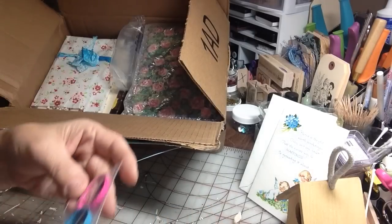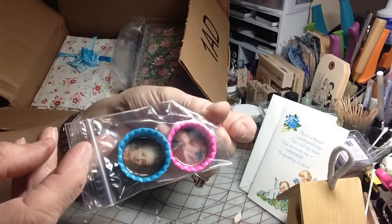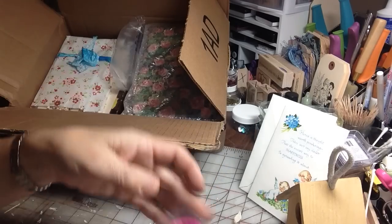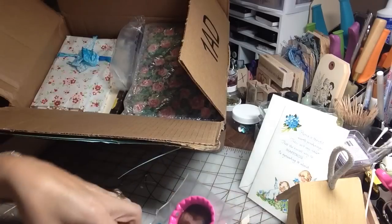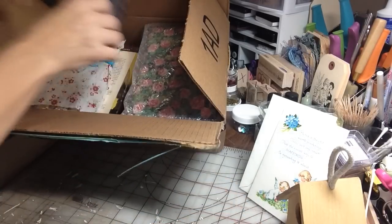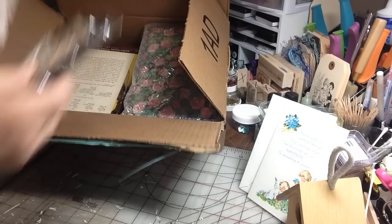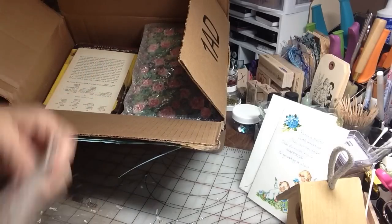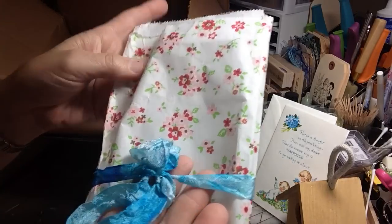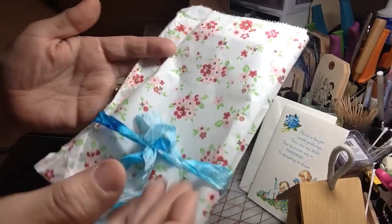Thank you so much. And then she gave me some altered bottle caps with Marie Antoinette images on them, and it comes in pink and blue. Thank you for remembering, that's very sweet of you, Marina. And then she's also gifted me a beautiful bag with beautiful seam binding — I'm sure you dyed this yourself, and she's just that clever. That is beautiful.